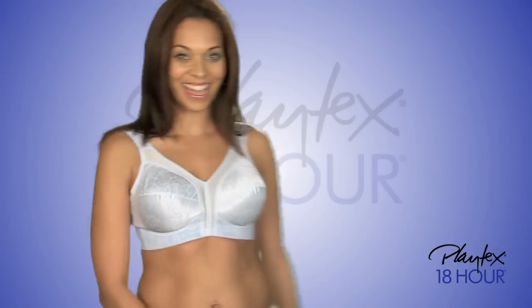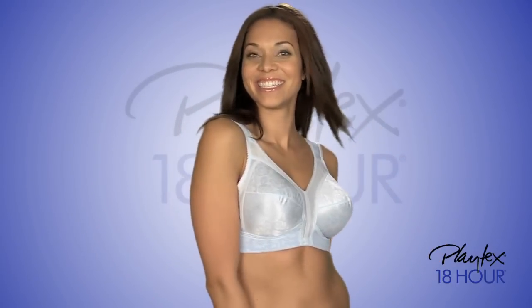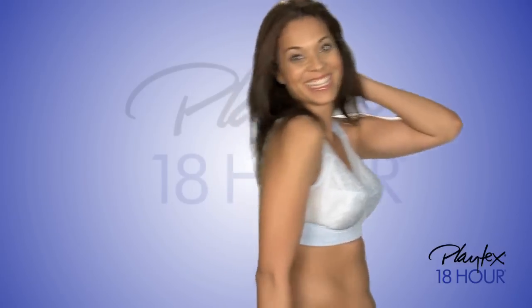Outstanding support, exceptional comfort, and perfect fit. That's why Original Comfort Strap is our customer's best loved bra.